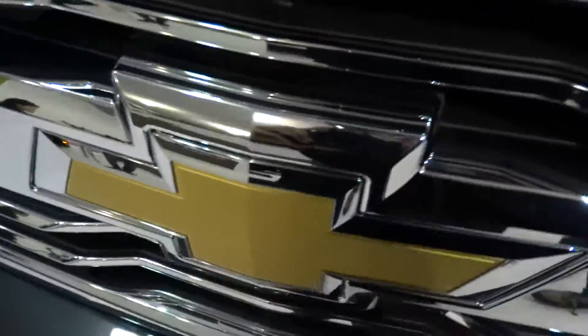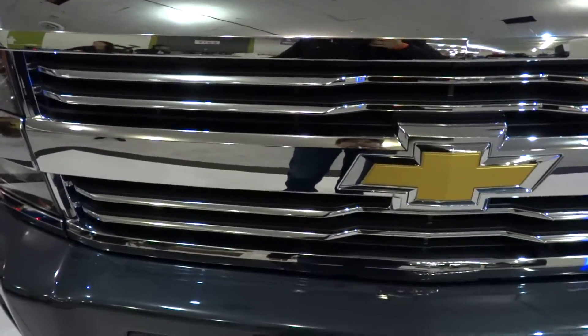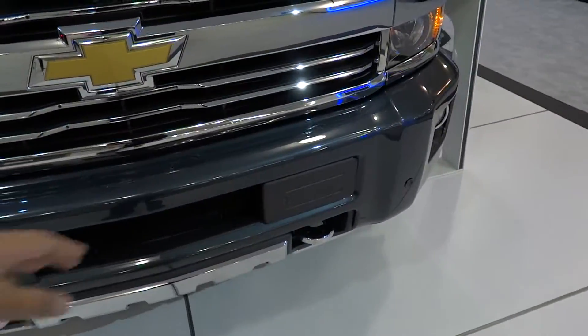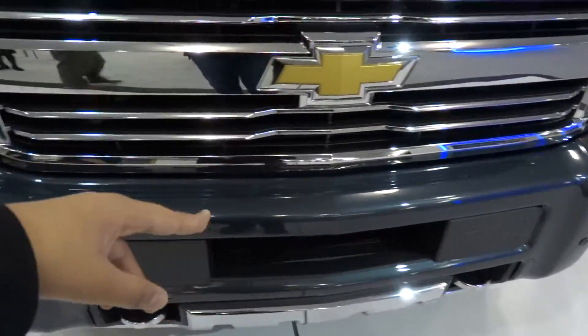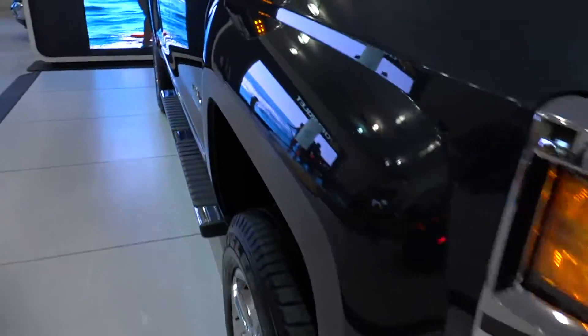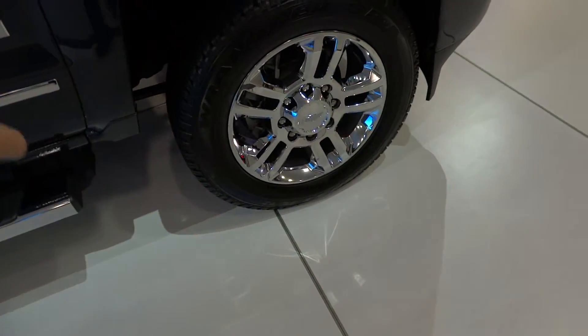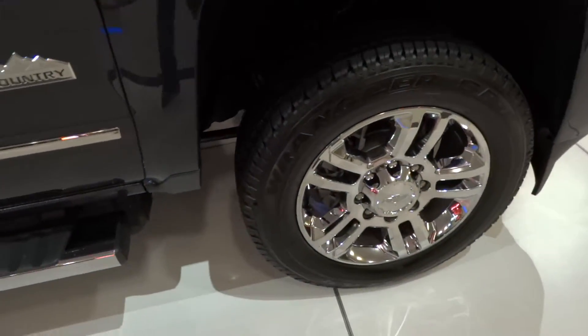Without further ado, let's go ahead and get started. Parts specific to the 2500 HD: chrome bumpers, front parking sensors, chrome grille, raised hood for the HD. This one also has the Allison transmission, specific for the diesel. Heavy duty wheels — absolutely outstanding looking wheels.